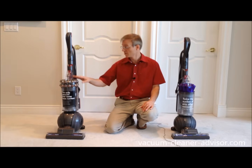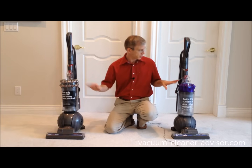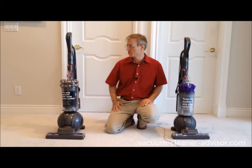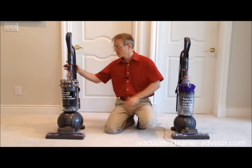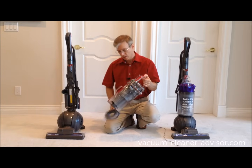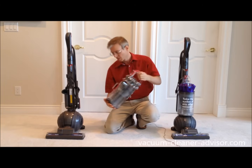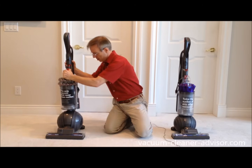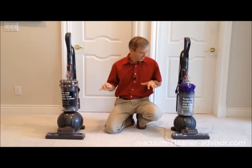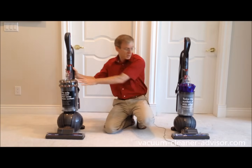The dust canister on the Kinetic is fairly large at about 0.57 gallons — not much different than the DC65 Animal at 0.55. They're both fairly large dust canisters. To remove it there's a red button on the top: press it and it comes off easily. Press the button again and the bottom opens up, dust and debris come out into the trash bin, and you close it up and put it back onto the vacuum cleaner.